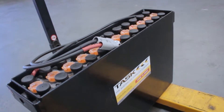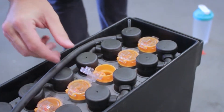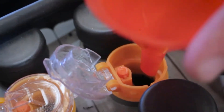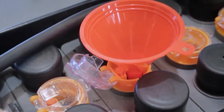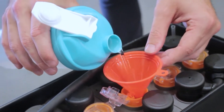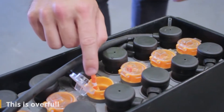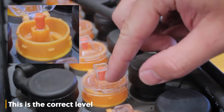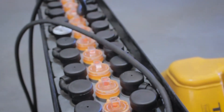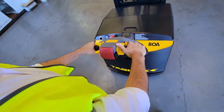Checking the electrolyte levels is vital for the maintenance of this battery. To check electrolyte levels, open each individual cell cap — each cell contains a small orange float device which indicates the electrolyte level inside the battery. The correct level is indicated by the white tape. To add water, use a small funnel and slowly fill the battery until the float reveals the white tape. Do not overfill the battery, as this can cause damage to the battery and cells. Check electrolytes periodically to extend battery life and minimize acid corrosion.